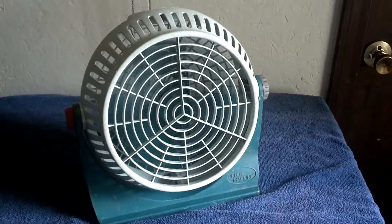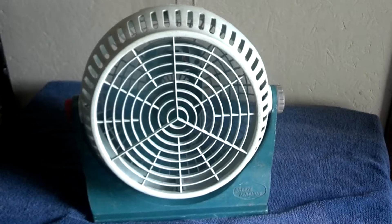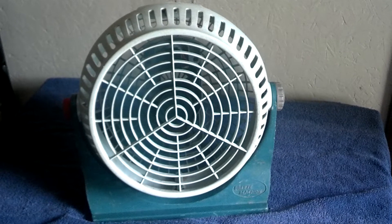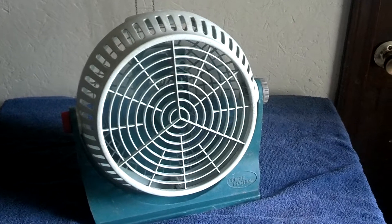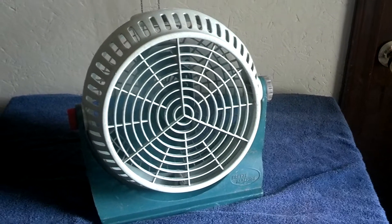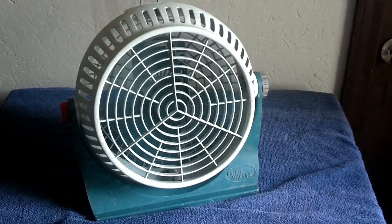I always like these little breeze machines. This is actually my second good find from there. As you can see it runs nice — it has a nice low speed. I've been using it on low a lot. I like the sound of it. Too high, and off.